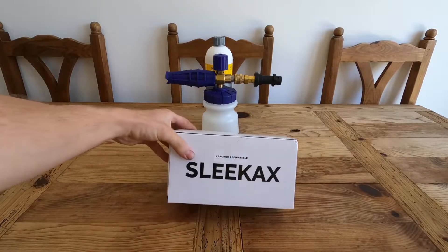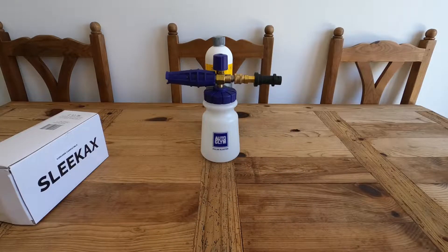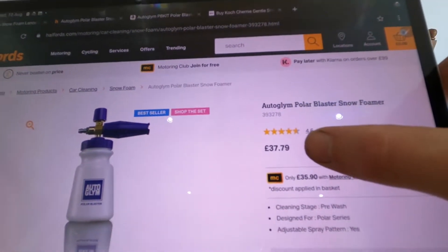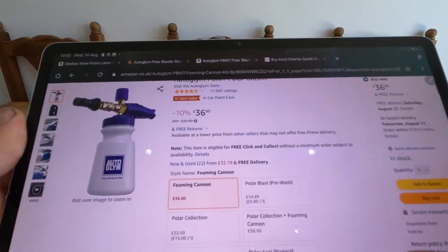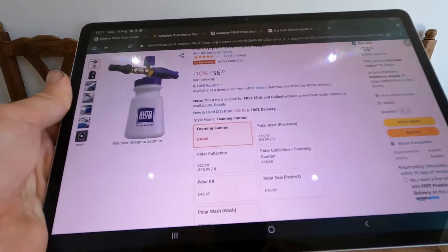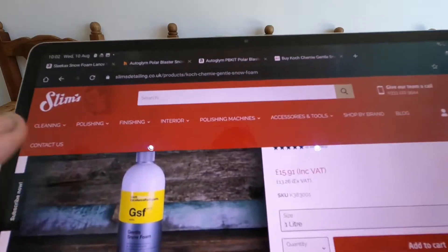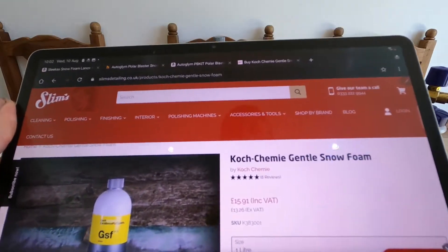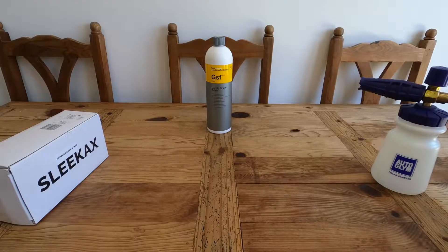We're going to see if it's any good and put it up against the AutoGlym lance, which is a tiny bit more expensive - about 37-38 pounds at Halfords and about 36 pounds on Amazon. The snow foam we're going to be using today is the Koch Chemie Gentle Snow Foam, which costs about 16 pounds from a detailing shop called Slim's.